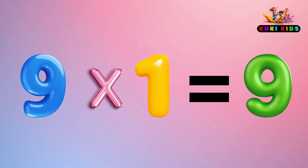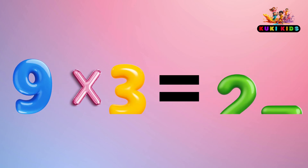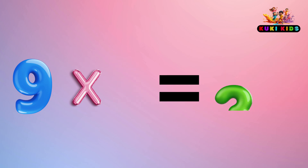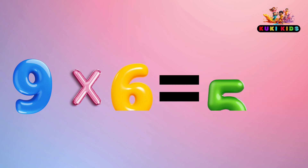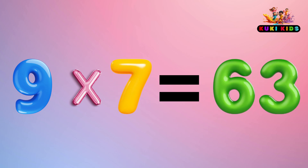9 x 1 is 9, 9 x 2 is 18, 9 x 3 is 27, 9 x 4 is 36, 9 x 5 is 45, 9 x 6 is 54, 9 x 7 is 63.